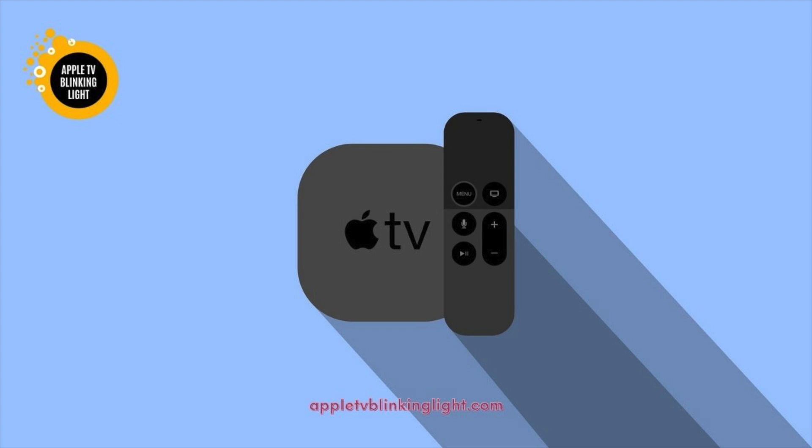If that doesn't work, you can also force the device to restart. You can use the power button on the remote to force it to restart. A reset will help you fix the problem faster. The problem can also be caused by a hardware problem. If the Apple TV is not able to see the HDMI connector, it may be experiencing an overheating problem. The best option is to connect your TV directly to the television to diagnose the problem. If you can't resolve the issue with the software, you can try to contact Apple Support Center for help.